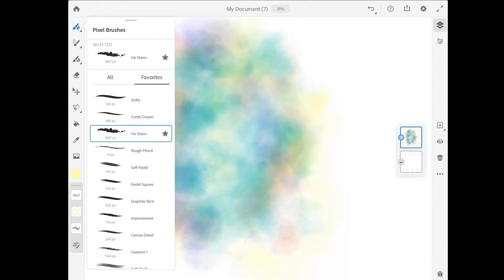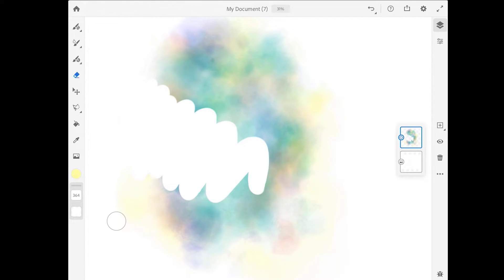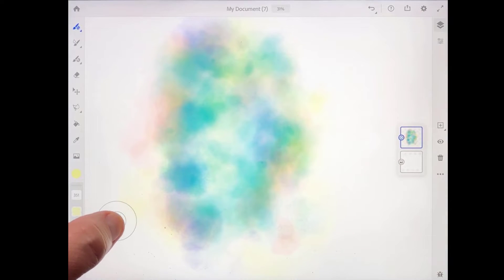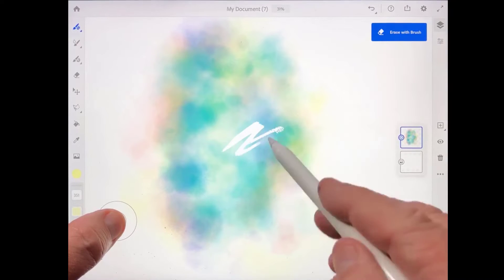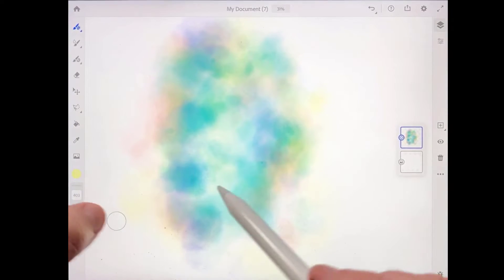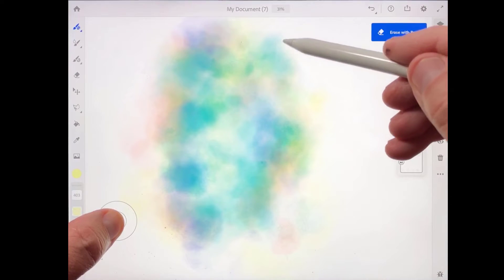Next I'm going to come up to the pixel brush again and choose this gritty brush that I had saved to my favorites. I'm not going to actually paint with the gritty brush — I'm going to use it as an eraser. There is an eraser tool in Fresco but it doesn't have a lot of character. What I like to do is use a brush and turn it into an eraser by holding down the touch shortcut in the lower left. That way I can erase with all the interesting edge characteristics of the brush. I'll make the brush a bit bigger and use this eraser brush to define the shape of a bottle.